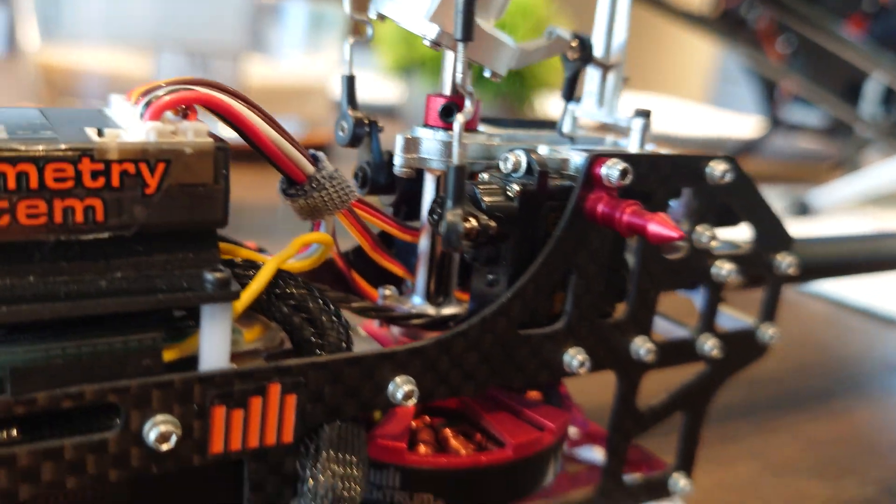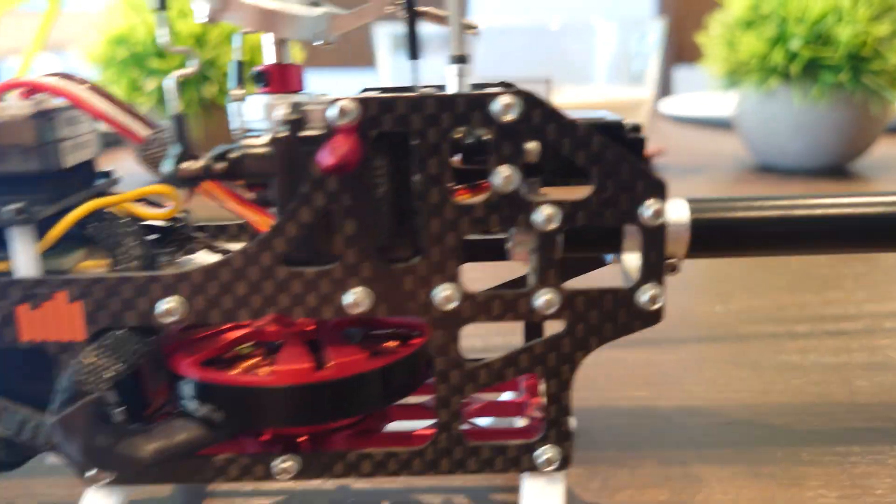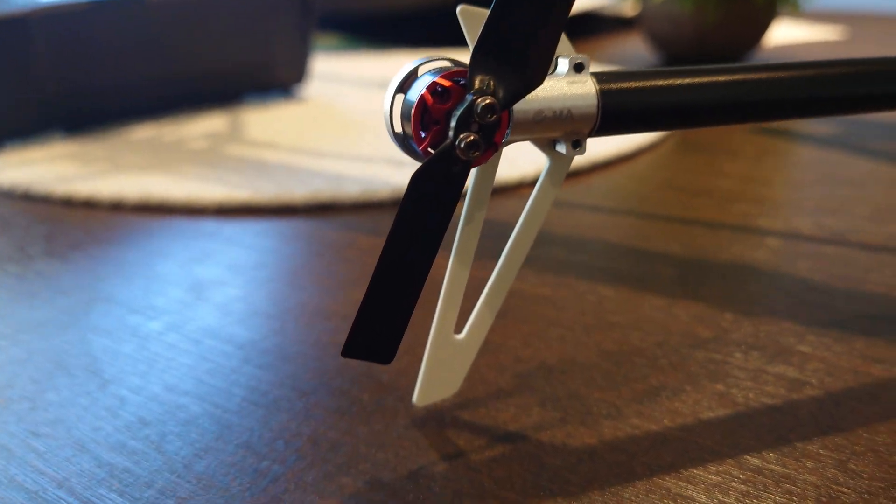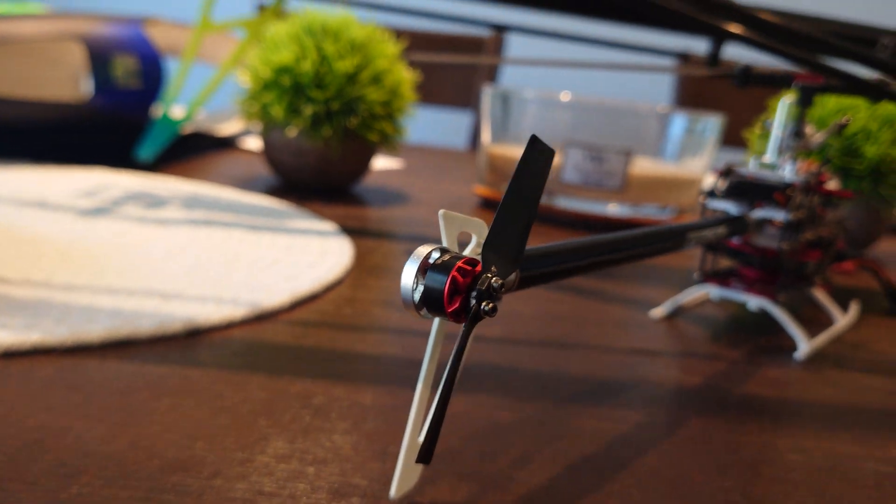One more thing I did to this is replace the tail fin. It's a little ironic — I replaced it with one from my OMP M2.